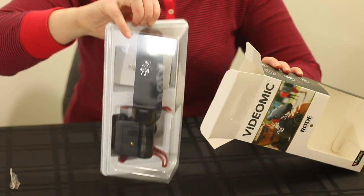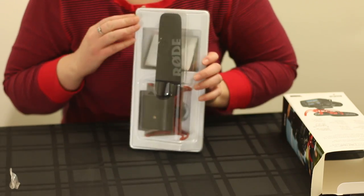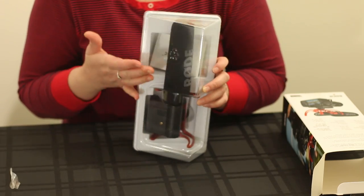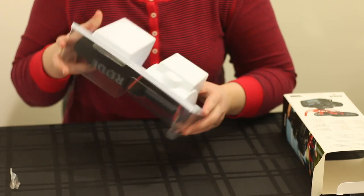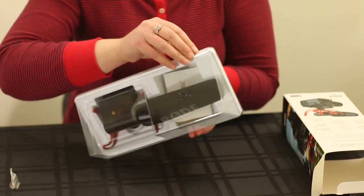So what you get is this plastic capsule. It's clear on one side, white on the other. It holds the product in very nicely, but not a lot comes with this — there's not a lot of attachments or anything else like that.